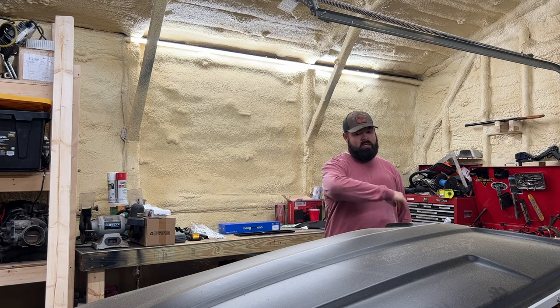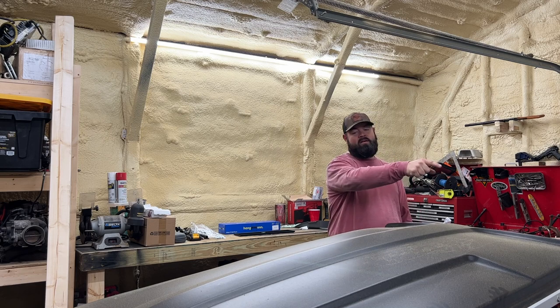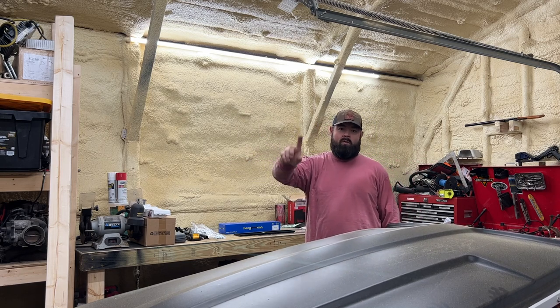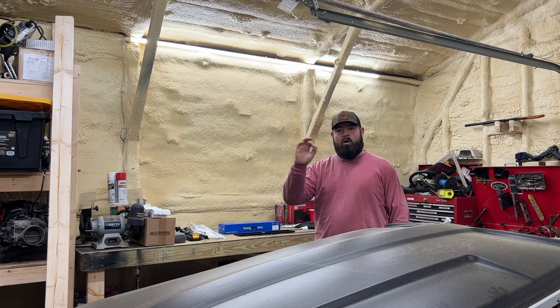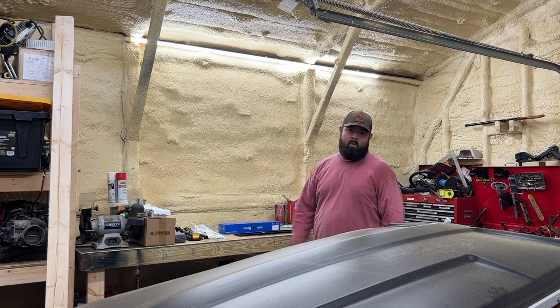I got a bunch of things going on in the shop right now. I got a roof to one golf cart — that golf cart's being painted. I got another golf cart over here, I got parts over here, I got a lot of projects going on at one time. I thought it'd be a perfect time to just stop with some projects and put a TV on the wall here.